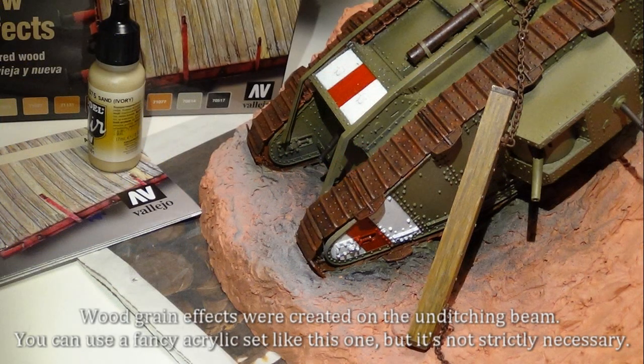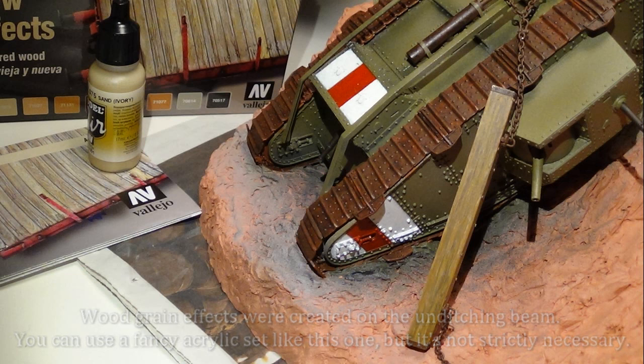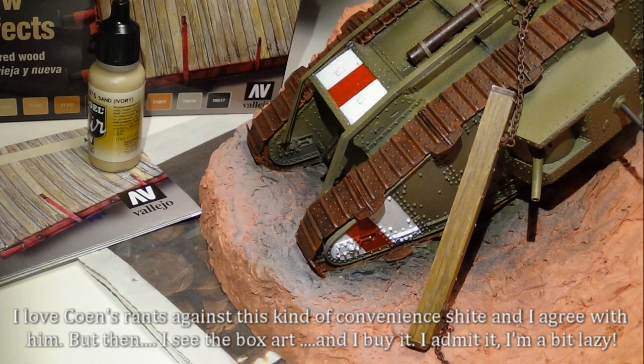Weathering effects were created on the unditching beam. You can use a fancy acrylic set like this one, but it's not strictly necessary. I love when people rant against this kind of convenient product and I agree with them, but then I see the box art and I buy it. I admit it, I'm a bit lazy.